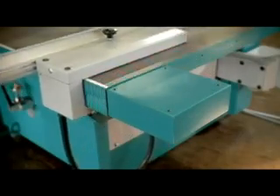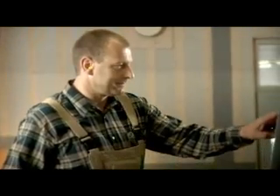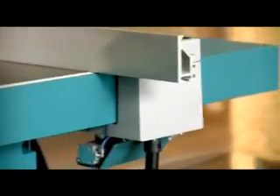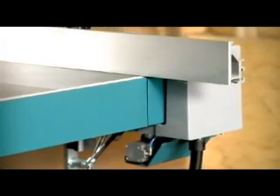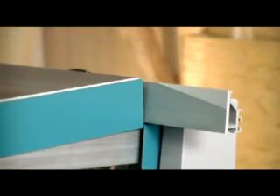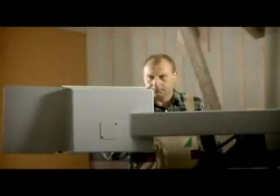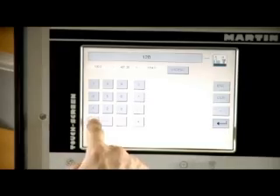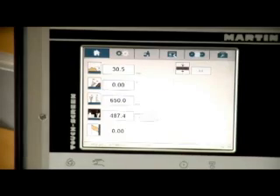All Martin sliding table saws use large grooved ball bearings to guide their rip fences, guaranteeing the highest possible cutting angle precision over the entire cutting width. All fences move very lightly, unaffected by dust or wood chips — they seem to float along the table. The touchscreen controls offer unsurpassed versatility; the user interface screen constantly adapts to the needs of the moment, assisting the operator through perfect user guidance.